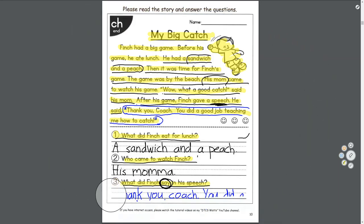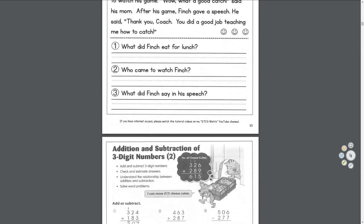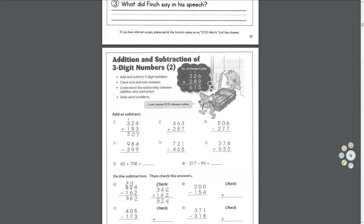Have you ever played baseball before? Do you like it? I hope in gym class we'll get to play baseball — maybe there could even be a baseball team.